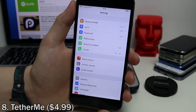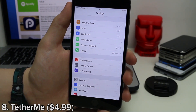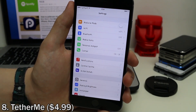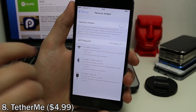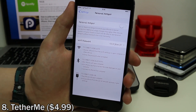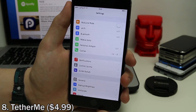If your carrier doesn't allow you to tether your internet connection, or charges you to do it, Tether Me is a tweak you'll want. It allows you to tether your Wi-Fi on your phone for free without any charges, even if you're not normally allowed to. It adds the personal hotspot built into iOS to the settings app, so you can share your Wi-Fi connection with other devices. It's pretty cool and very simple to use.